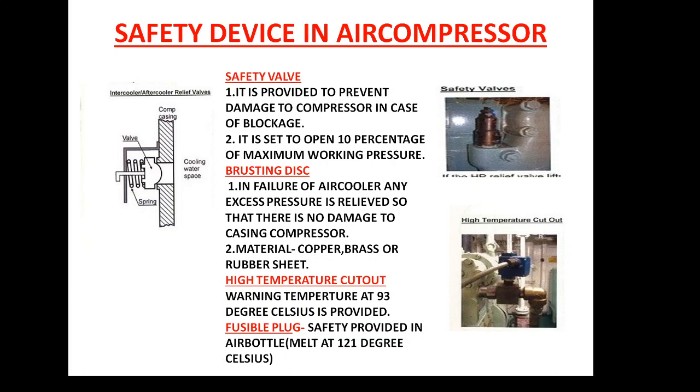The first is the safety valve, the second is the bursting disk, the third is the high temperature cutout, and the fourth one is not provided in the air compressor — it is basically provided in the air bottle, which is the fusible plug.